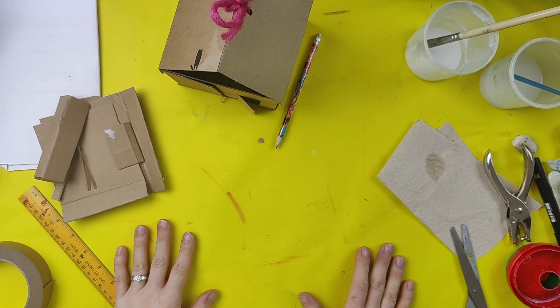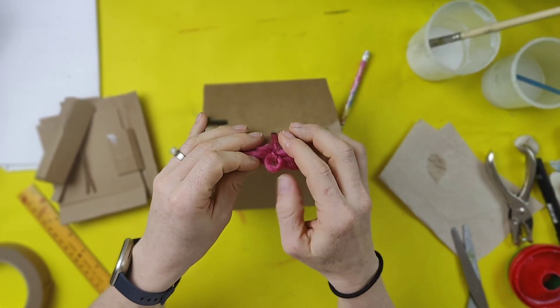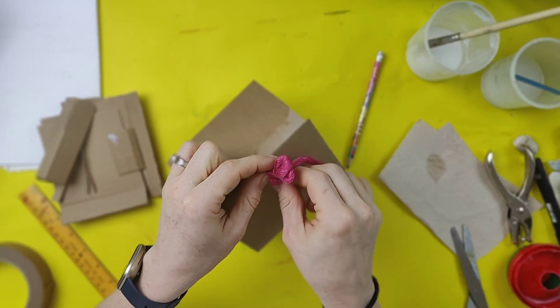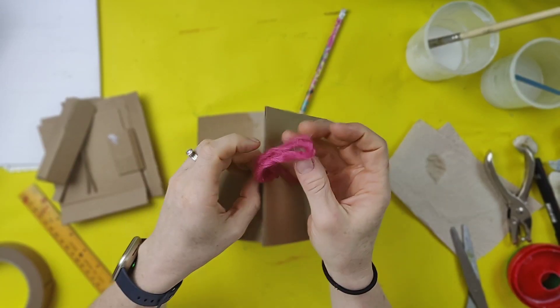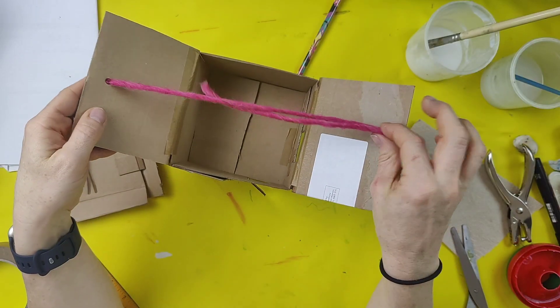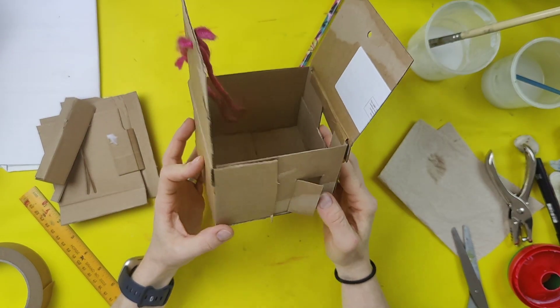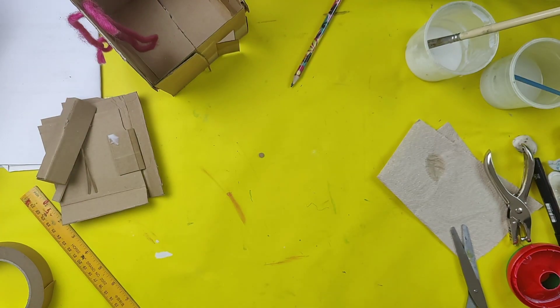Welcome to my messy craft space. Here is a little house that I made earlier — you can see the roof pops off and you can open it up, so you could use this as a gift box or a little doll's house. So many different ways you could use it, and it all started with one flat piece of cardboard, so that's what I'm going to work with now.